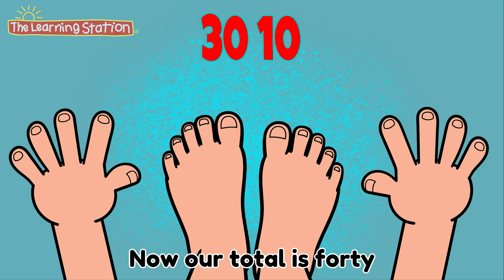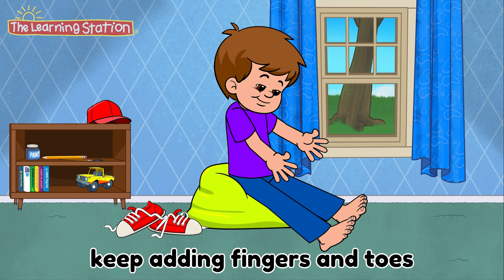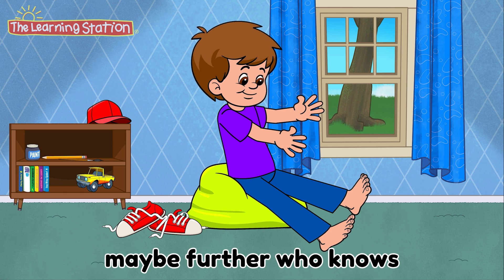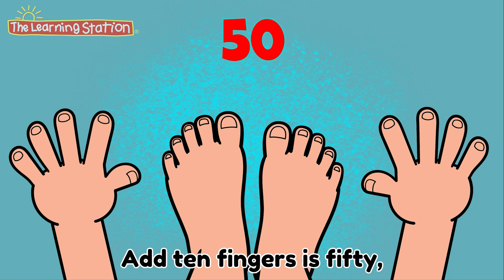Now our total is 40. Keep adding fingers and toes until we get to 100. Maybe further, who knows? Add 10 fingers is 50.